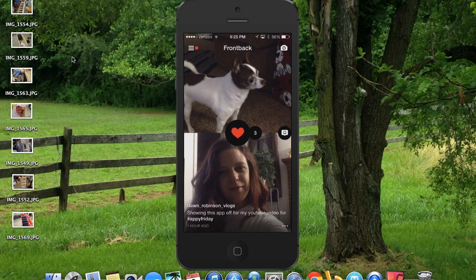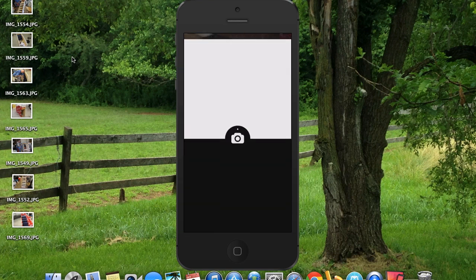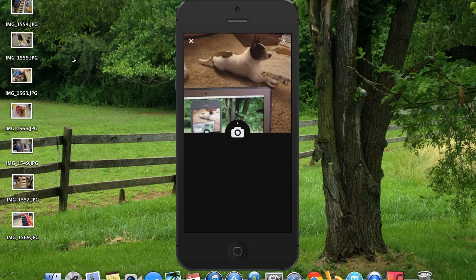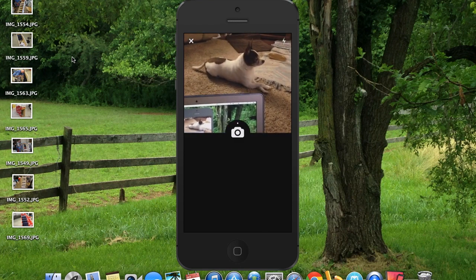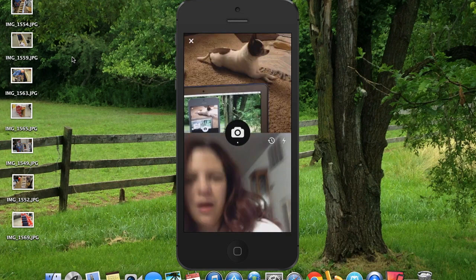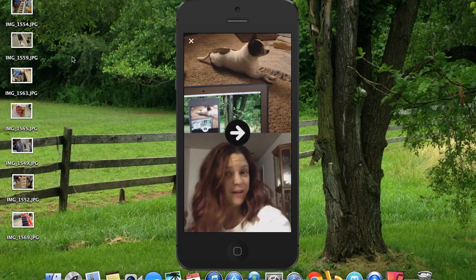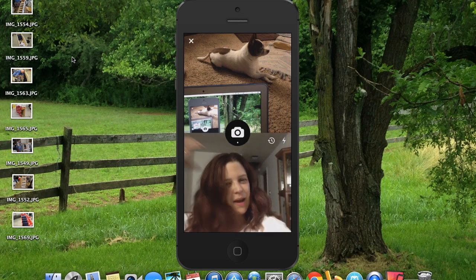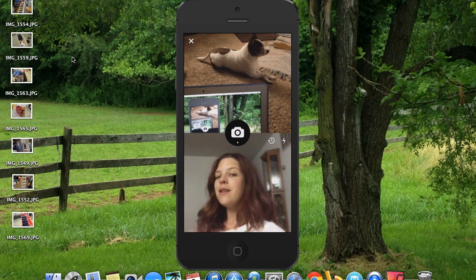Now if you click in the upper right-hand corner on the camera, that's going to allow you to do a front and back picture. So we're going to do a front picture of Digger and my computer, and then we'll do my selfie picture. I don't like this picture, so I'm going to press and hold it and it gives me the option to retake photos. So I can retake the photo and fluff up my hair.